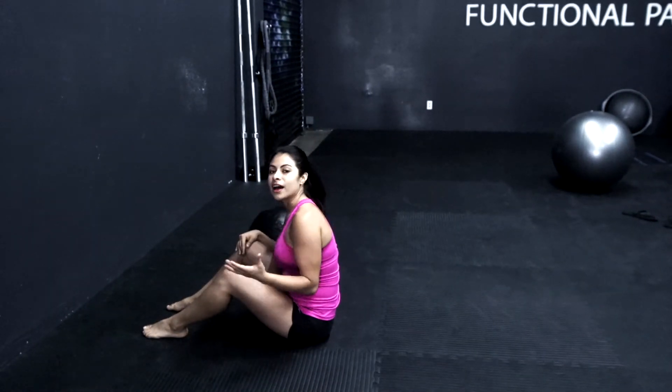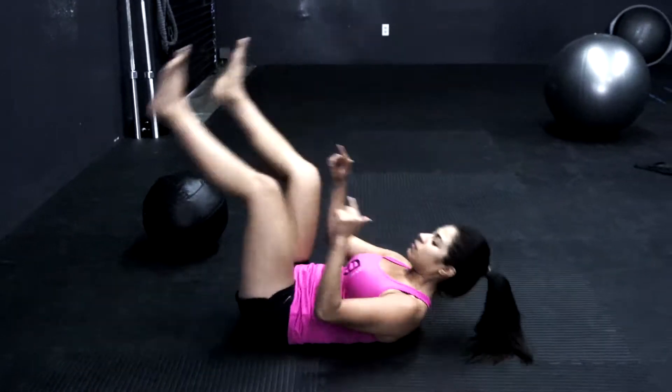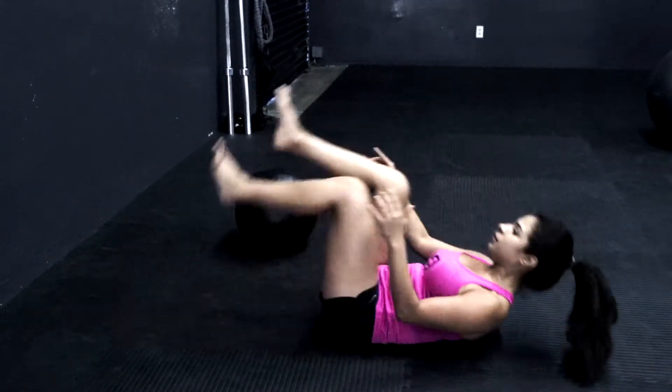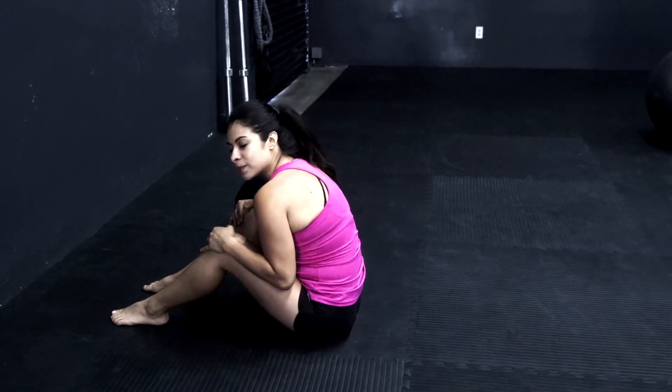Very important that if you have tight hamstrings, you release them first before doing this exercise. Other than that, you guys can move on and do this a couple times just to kind of get used to the movement. As you get up, be careful you don't go too much into spinal flexion.